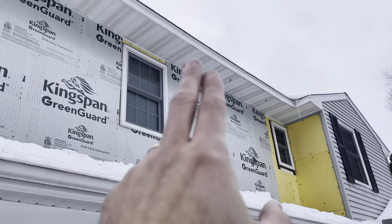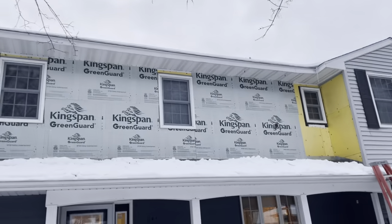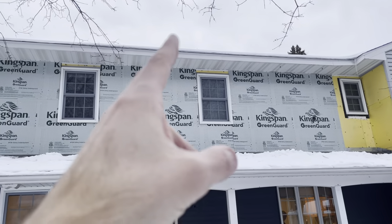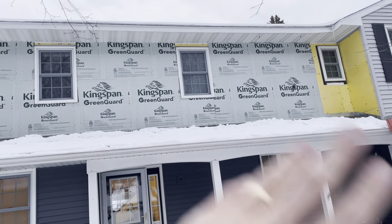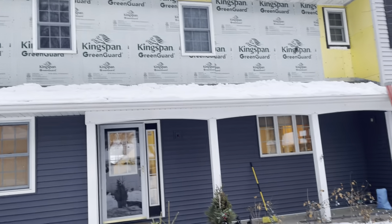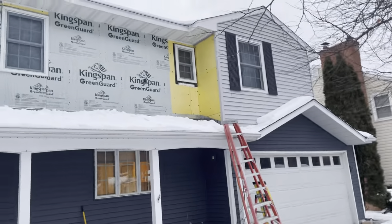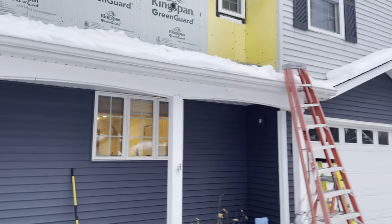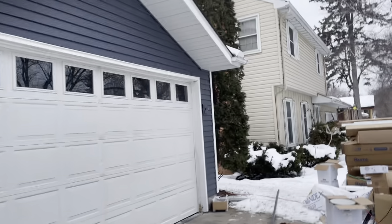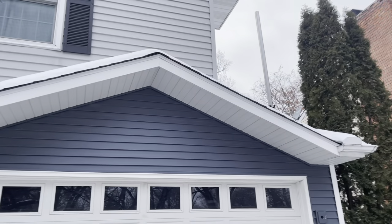Up here you can see center vented soffit - the reason they've got vented up there is for roof ventilation, another key component. On the roof you'll have your turtle vents, turbines, or ridge venting up near the peak. Air comes in and intakes through the soffit and escapes out of the turtle vent, ridge venting, or turbine venting, giving you good air circulation below the roof. If the attic space gets too hot you get problems with ice dams, nails will pop and rise out of the decking causing holes in the shingles, shingle blistering, and all sorts of issues.